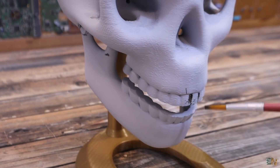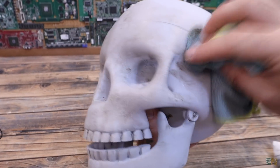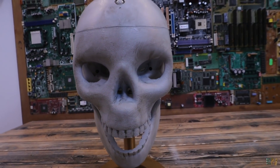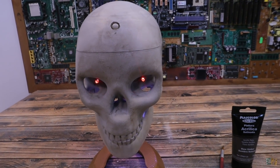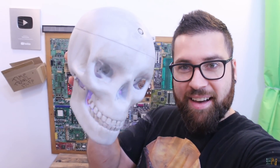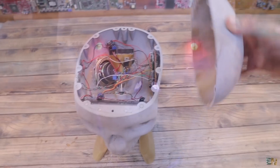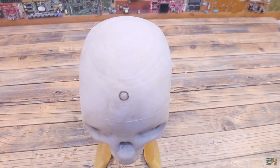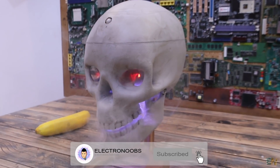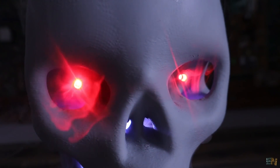Finally, I used some acrylic paint to add some shadows and details — a bit around the eyes, between the teeth, and some extra shadows so it looks a little more dirty and realistic. I think now it looks a lot better. So guys, that's how I made my own automatic scary skull with a smoke machine, moving parts, scary sounds, and flashing LEDs. You can easily open it with the magnet system, then plug a USB cable to recharge the battery. I hope you like my design — you have everything below ready for download. Happy and scary Halloween, thanks and see you later!